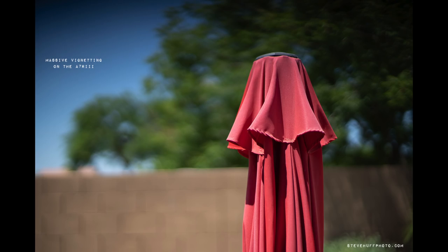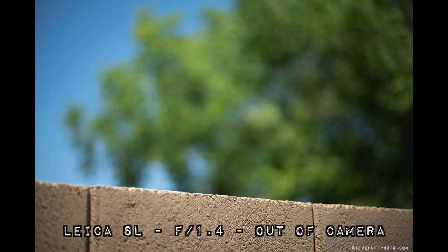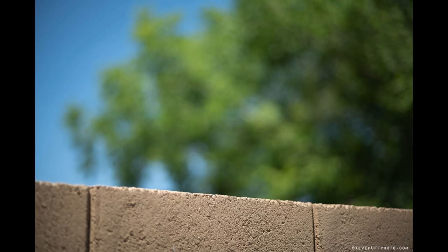I took one more shot as a bokeh torture test. This is with the SL. You can see this is worst-case scenario for shallow depth of field — your bokeh — and it looks really good. It's not busy, not full of lines, not swirly. It just looks ooey gooey, like it melted. Now let's take a look at the Sony shot with the same lens. The color's off, there's some vignetting, and even the bokeh looks a little different. So this lens I have found is amazing on the Leica SL.